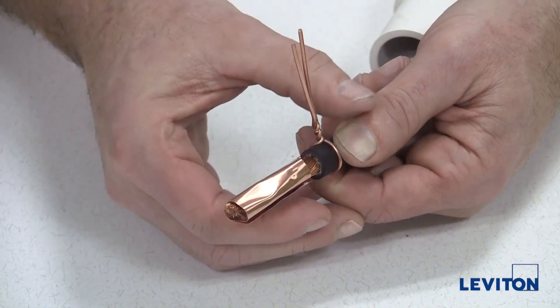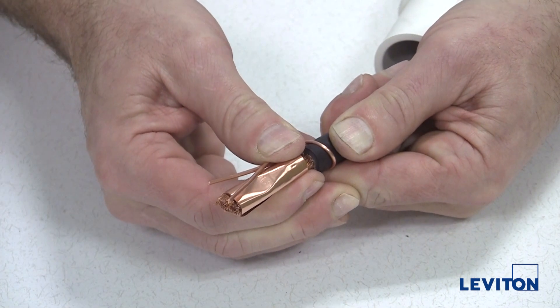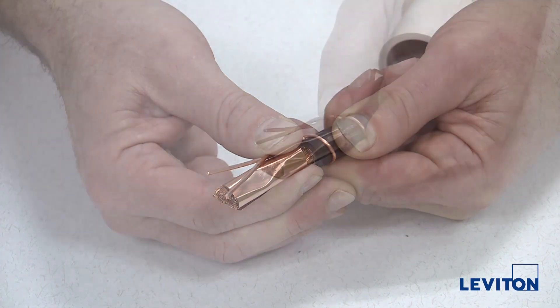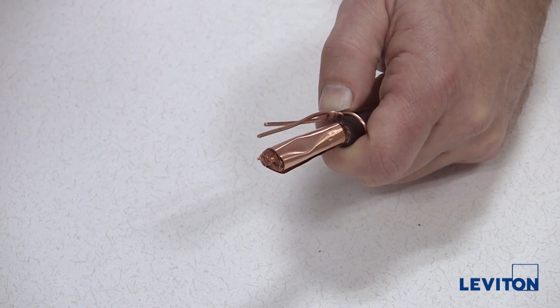Bend the wire so that it rests flat against the shim, making sure to squeeze the twisted portion tightly against the cable jacket to ensure that it will clear the locking ring inside the insulator. Cut the ends of the strain relief wire flush with the front end of the cable.